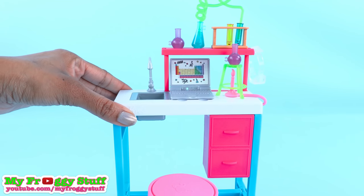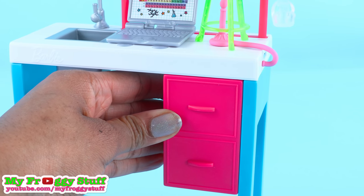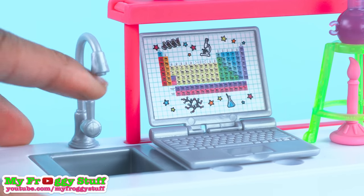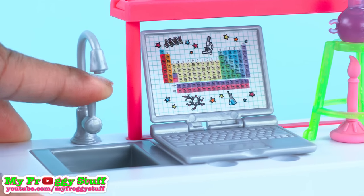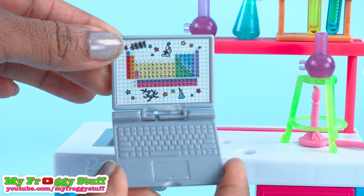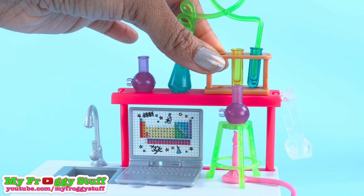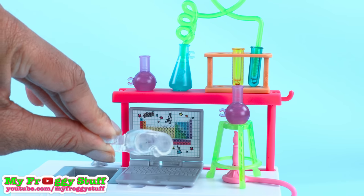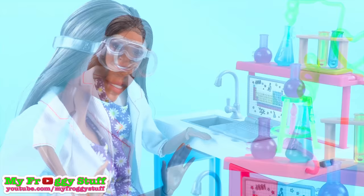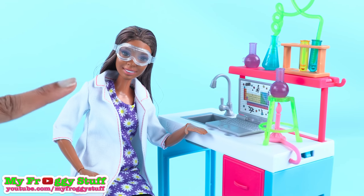The science lab comes with a desk, a stool, and faux drawers that are attached to the desk. There is a sink with a faucet — the dial is stationary, it doesn't turn. There is a laptop with a periodic table, Bunsen burners, test tubes, a test tube holder, and it even has a pair of safety goggles. This is so cool — giving the dolls everything they need to discover new possibilities.